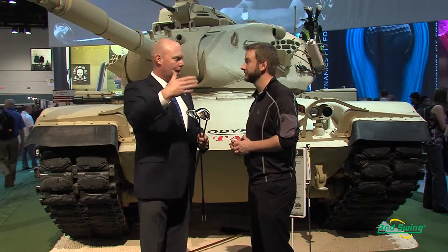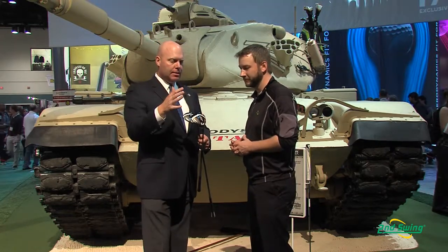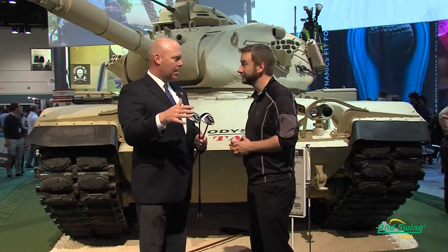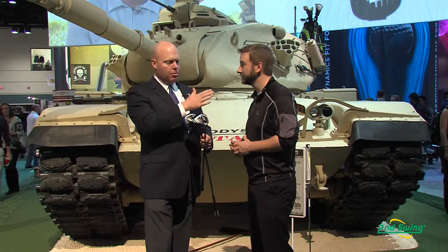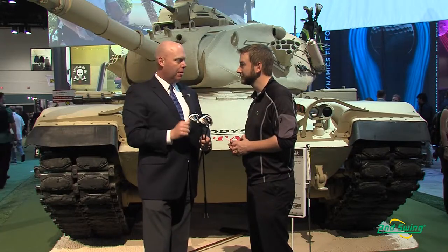So again we have a high strength steel face cup — that's what really drives the ball speed and gives you that distance — and this year we've modified the design. We've taken into account our knowledge of where golfers tend to hit the ball and applied it differently to this face, so we get even better ball speeds particularly when you move off of the center of the face when your hit location isn't quite perfect.